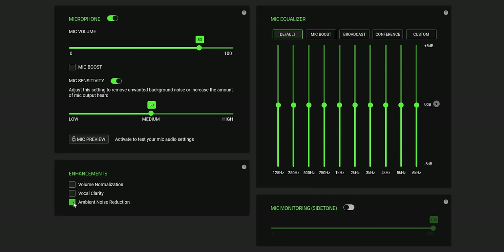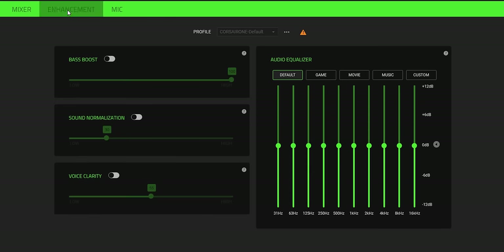We also have ambient noise reduction, which does compress your voice a little, but if I'm tapping on my desktop you most likely won't be able to hear it. I do appreciate sidetone, which works in real time without any latency, and you can control the volume for that. There are a bunch of microphone equalizer settings — I like the broadcast quality preset. We have a conference one and a custom option where you can tinker with each setting. In the enhancements section you have a sound profile where you can increase the bass.